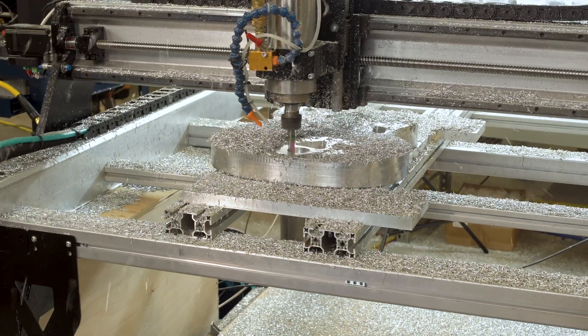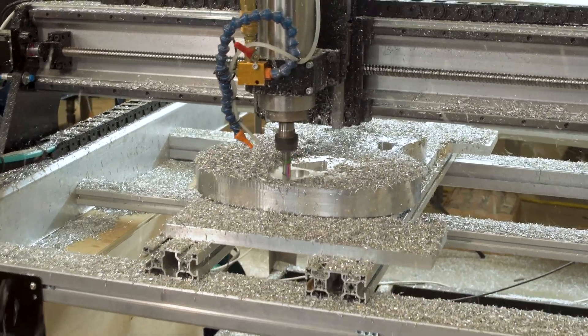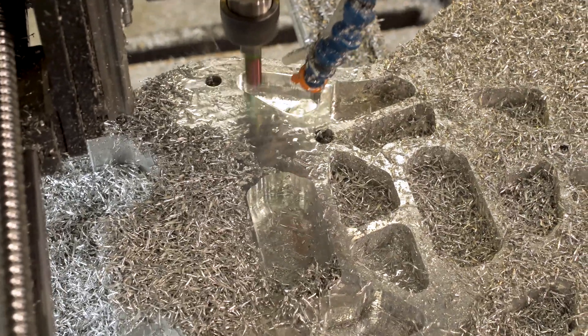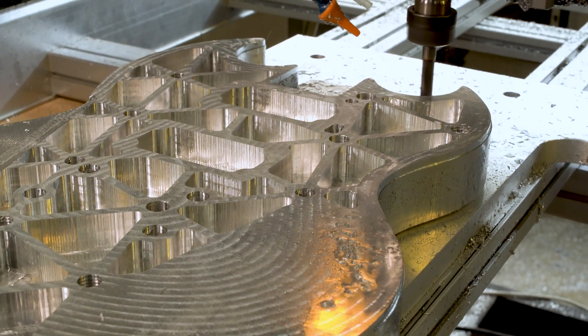Another cool thing we made was an aluminum guitar body. We needed to test to make sure the motors work properly and all the components of the machine work properly, so we basically threw a pretty intense project at it.